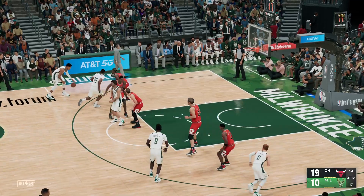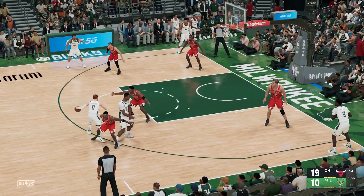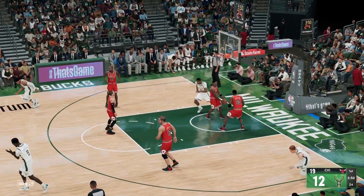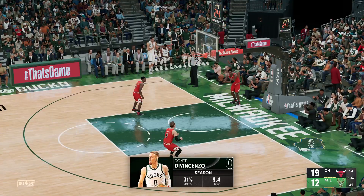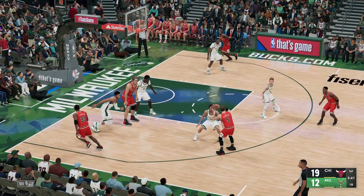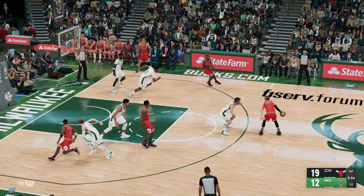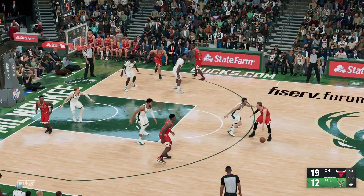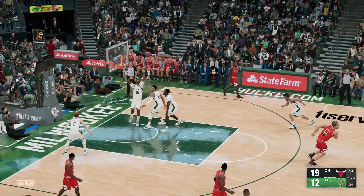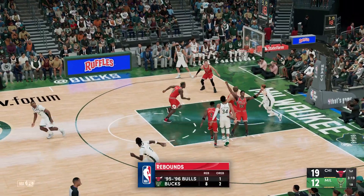Now here's Antetokounmpo, pass to Miller. Outside Di Vincenzo looking to end the drought. And Horford gets it to go — how impressive was that from Al Horford? I mean, to concentrate after being bumped like that — very impressive stuff. Now here's Canard. They set the pick from deep — Horford pulls it in. The way they've gotten after rebounds has been impressive.